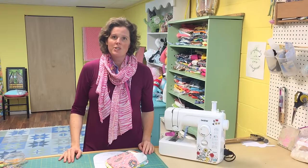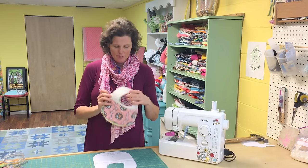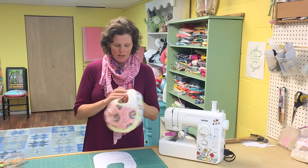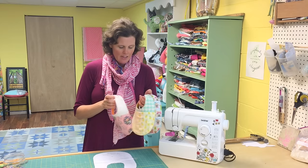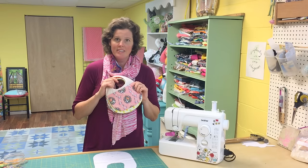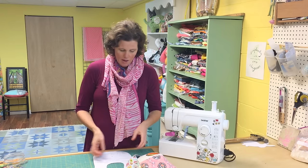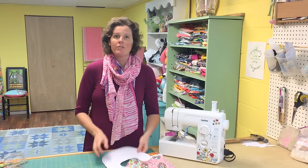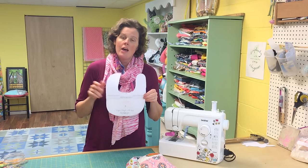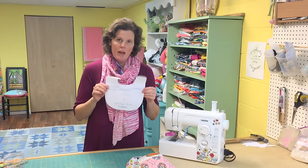Hi there, I'm Virginia Lindsey of Ginger Cake Patterns and today we're going to make these really cute bibs that I've been making for years. I usually make a bunch at a time to give — I'll give a grouping of them because they're so fast, and they are just really useful too for a new mom. She can wash them, put on the baby, save those cute outfits, and they're still really pretty. Go to my previous free tutorial on my website — I'll give you the link down in the comments — and print out the pattern piece.